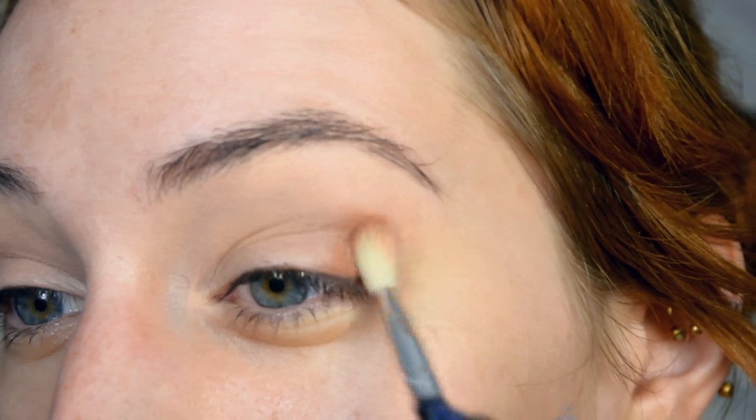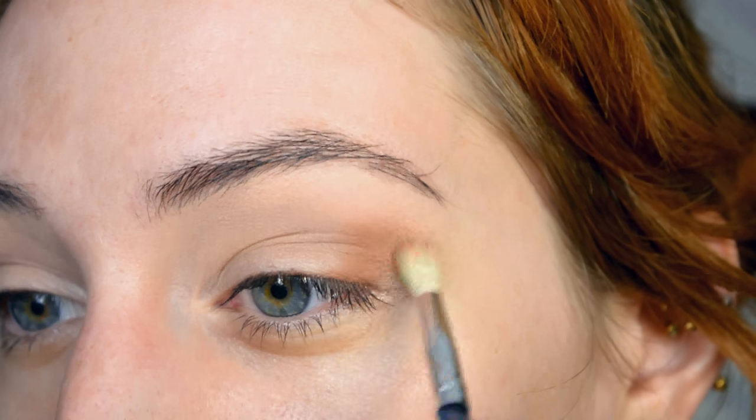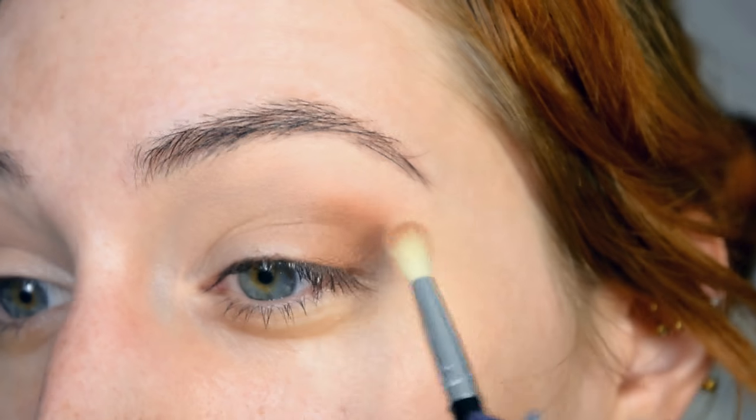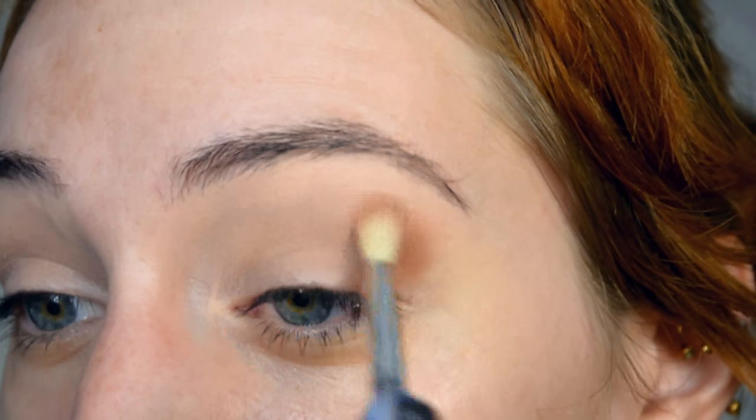The first thing I'm doing is applying these shades as transition shades, which is just going to make sure that everything else blends nicely. I'm really going to focus on the crease first, and the rest of the eyelid is just going to have to wait until I'm done with the crease.